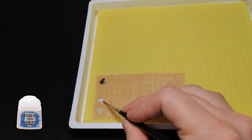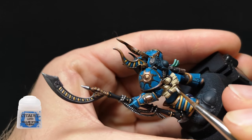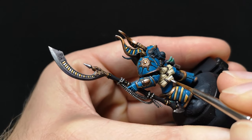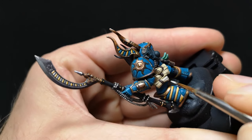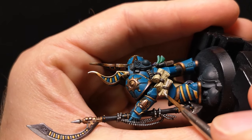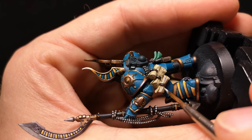With Pallid Witch Flesh I'm going to mix in enough water to use it to glaze the flat surfaces of the scrolls, being sure to avoid any rips and deep folds that I wish to remain Ushabtī Bone. The reason I'm glazing rather than outright layering is because glazing will give me a translucent layer of Pallid Witch Flesh, which in essence will maintain that warm white tone I'm after, as the warm tones of the Ushabtī Bone will radiate through the translucent layer.